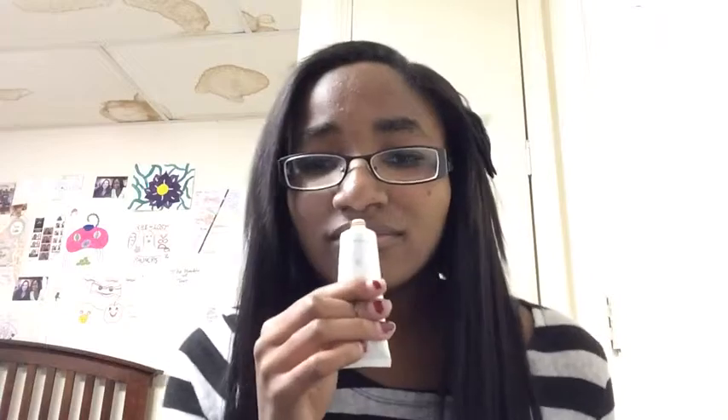First, you want to sniff the foundation. Look at that — it ejaculated. Even the foundation wants to get in your pants.